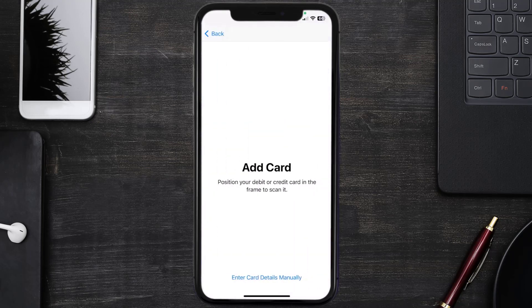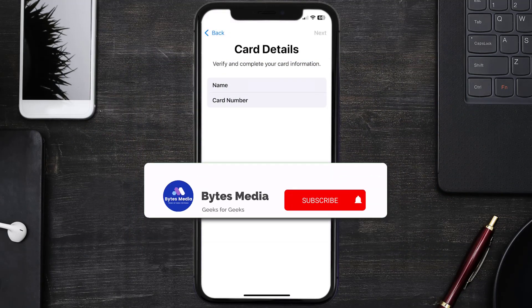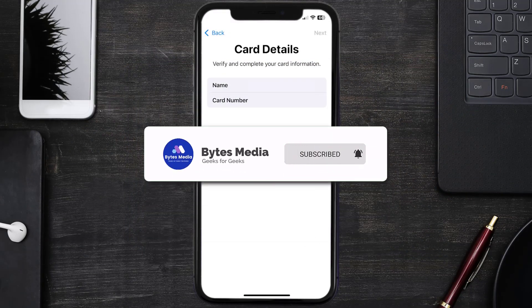Once you're on this screen, simply tap Enter Card Details Manually. It'll then ask you to enter in the Discover Card details, and then just hit Next and Continue. And that's how you add Discover Card to Apple Wallet.